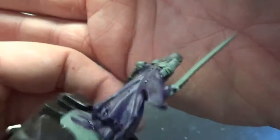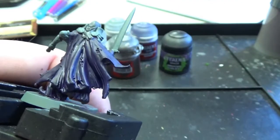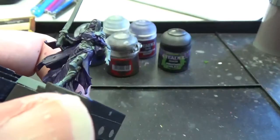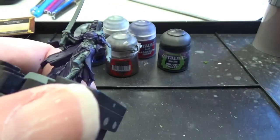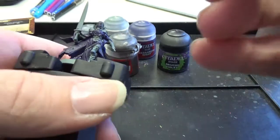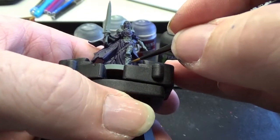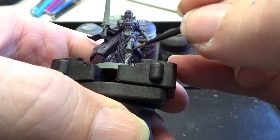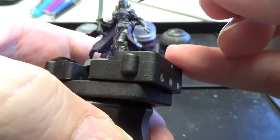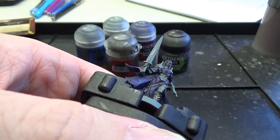All right, there we go. We have now added some gray. I've decided I'm going to be inking this, but because we're going to use the black ink on a couple of things, we're going to switch over and do all of our silver first. I've got Lead Belcher on my palette. We'll do all of the boot, the gauntlets, the elbow pads, the shoulder pads, the sword blade. Again, paint by numbers, kids.